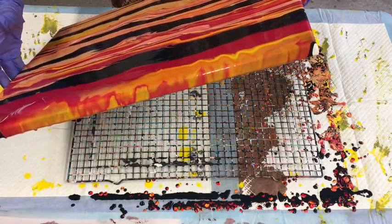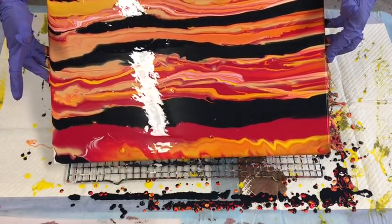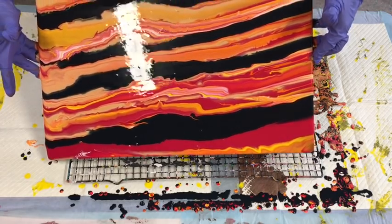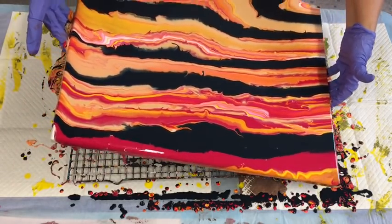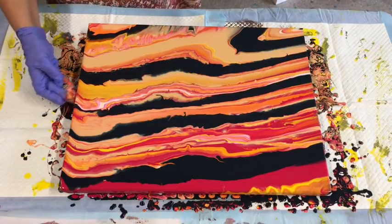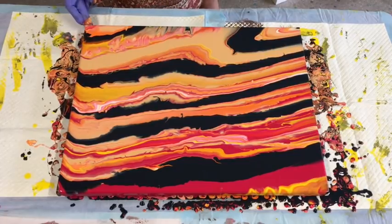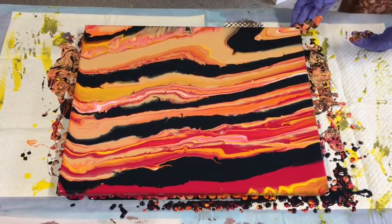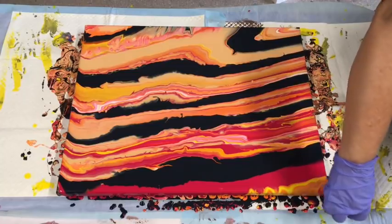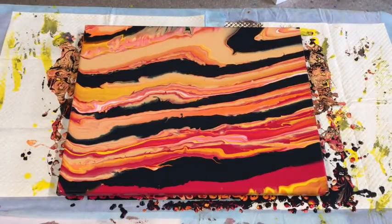If you guys want to hop over onto my Acrylic Art by Julie Cube Facebook page, I have a little group there I've just started where you can post your pictures. I do have moderators on that group, so it's not always me that answers. I do try to look at everything everybody puts, but I just can't be everywhere at once. There were so many people wanting to show their work to me, so we created that page — it was just a place that you guys can post your work to me.